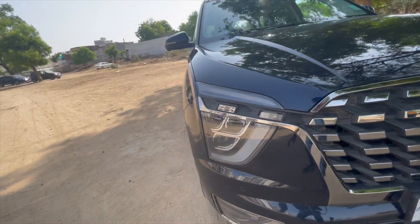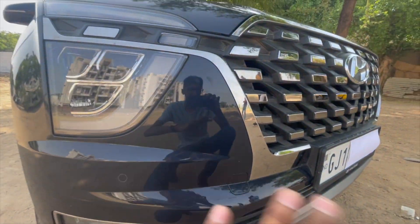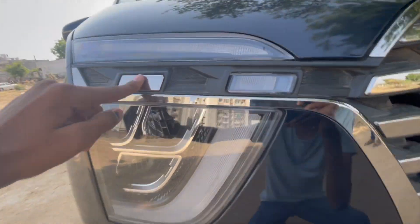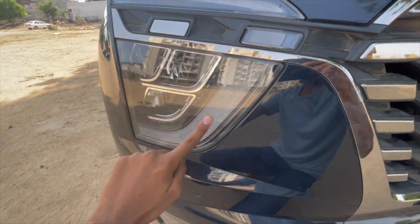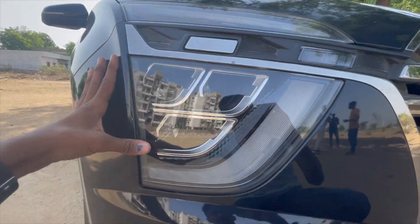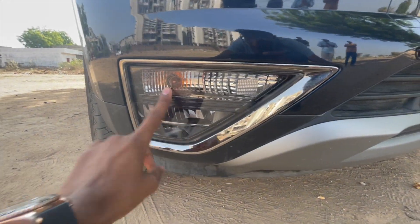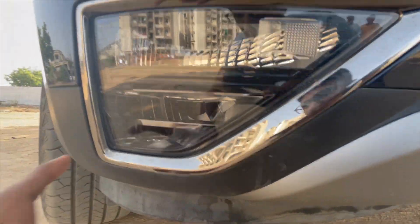Coming to the left side, we first get a towing hood. The car is black but has a dark blue shade. There is a daylight running lamp. This looks like a headlight washer, and there are three different parts to the headlight — high beam, low beam, and DRL. There are front parking sensors. The side light uses a bulb, not LED. The fog lamp is present but not functional.